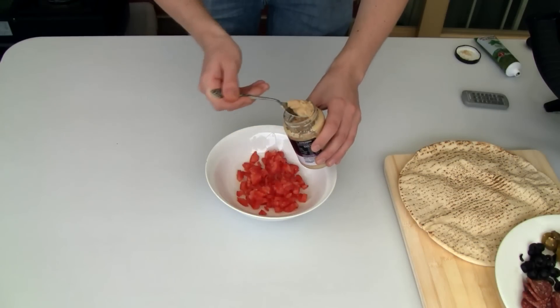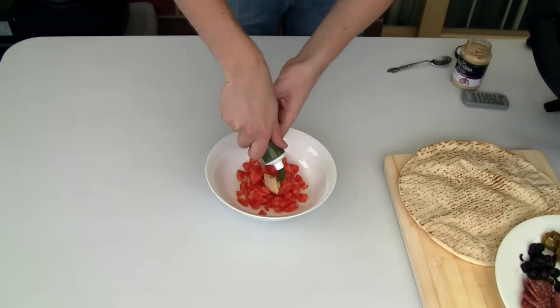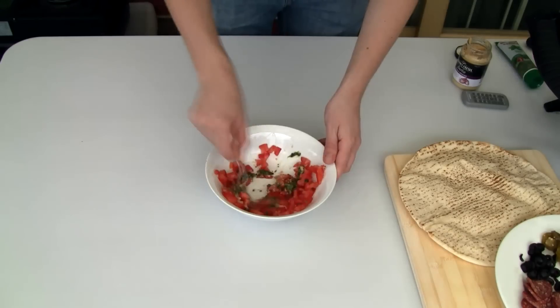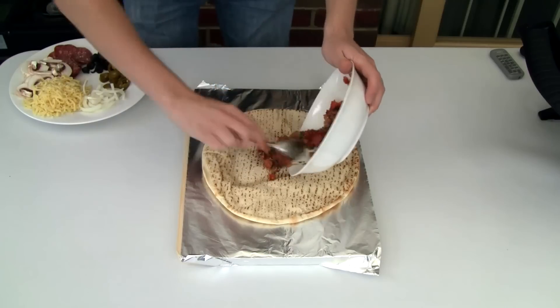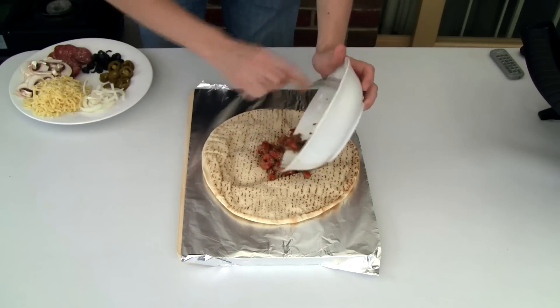Now I'm going to start off by adding some garlic and some basil paste to the tomatoes. Of course, use the fresh variants of these if you have them on hand. And just mix them well together.